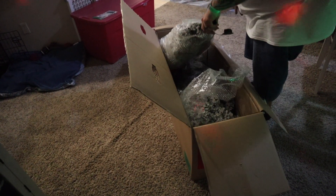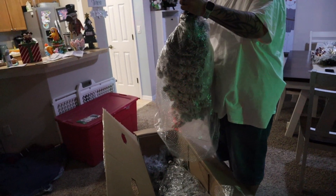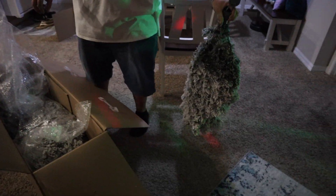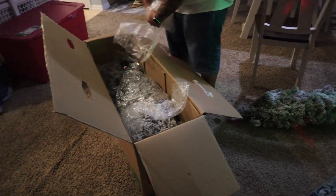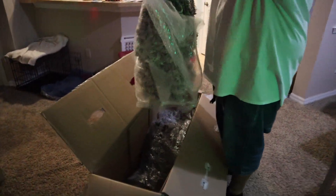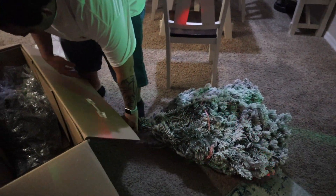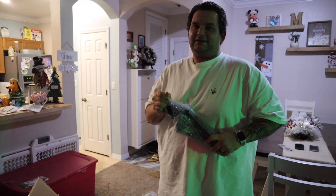Oh my goodness, wow, that's fun! That's one piece. Is that the middle? I don't know. We're going to figure it out together. This is the stand — which I guess now we didn't need to buy the other stand.